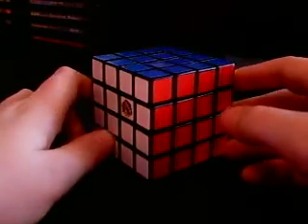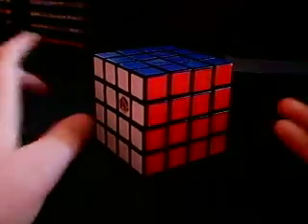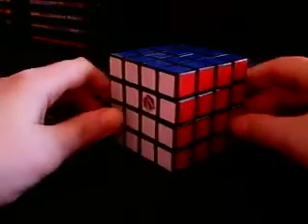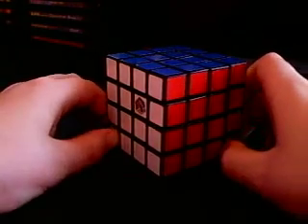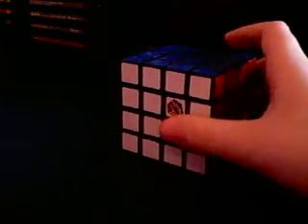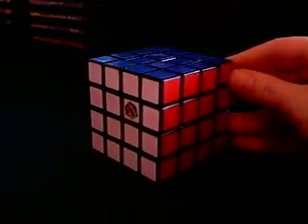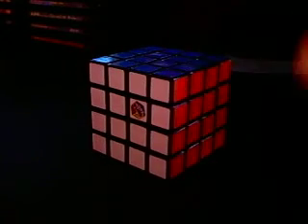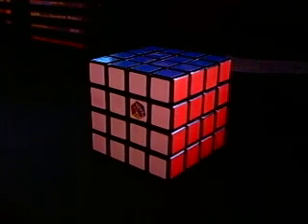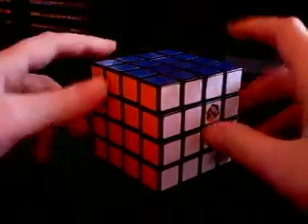I'm not showing you how to solve a 3x3x3 Rubik's Cube, because I would think that you'd know it by now if you're trying to encounter this bigger challenge. But you do need to know how to solve a 3x3x3 in order to solve this. So if you don't know how to solve the regular one, go ahead and look for a tutorial for the 3x3, learn it, and come back. But if you do, then you're ready to know how to solve this.